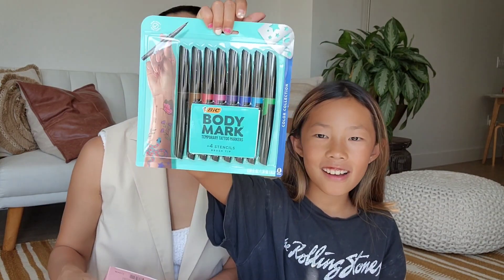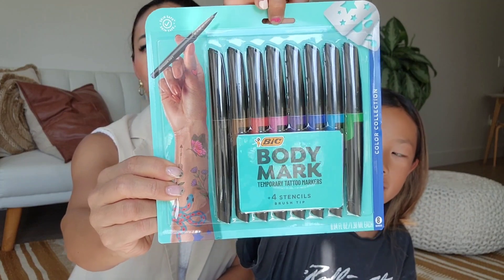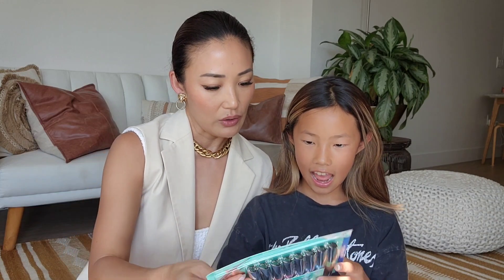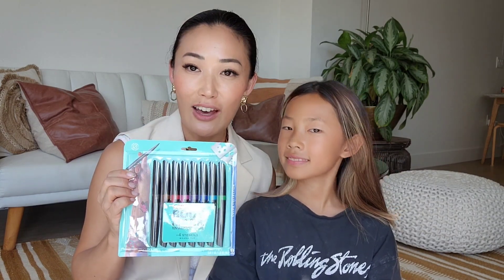What does that say? It's Body Marks, so you can draw on yourself and do a tattoo. Let's bring it closer. It's like washable — basically a temporary tattoo. It has four stencils in there, so we are definitely going to try that out.